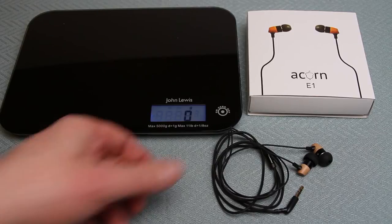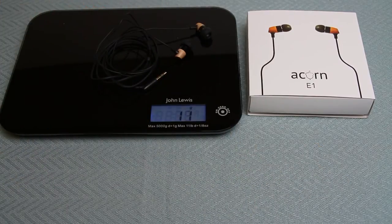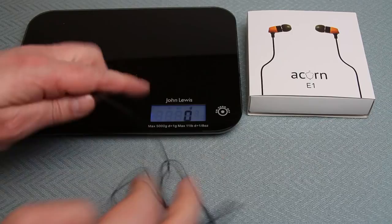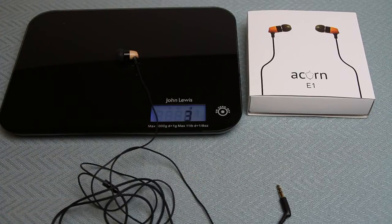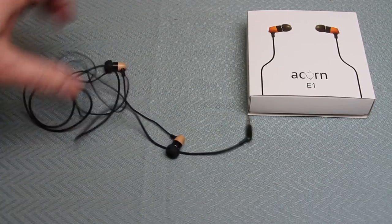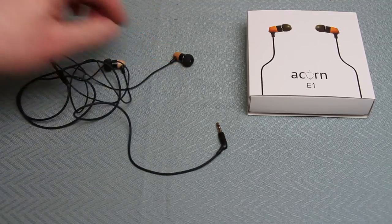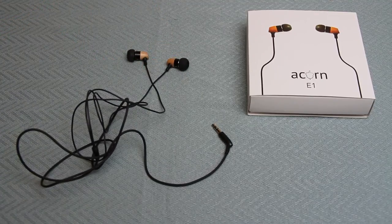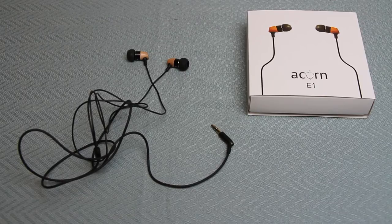Let's weigh these E1 earphones. Popping them on the scales - just over 10 grams, at 11 grams. I'm going to take off the majority of the earphones and put on a single bud with a bit of cable - only 3 grams. That really does explain why these earphones stay in my ear so easily. Obviously you've got to get yourself the right size bud, but once you have them fitting in your ear it's a really nice snug feel.